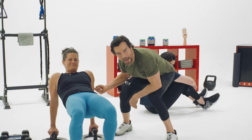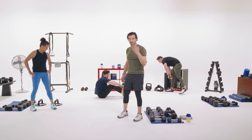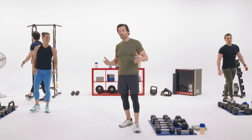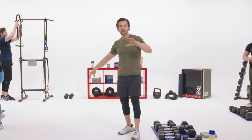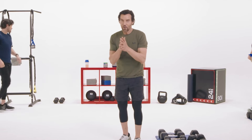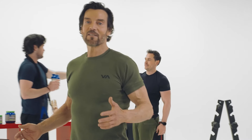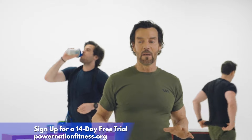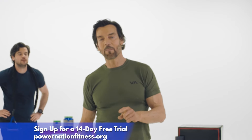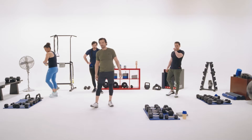This is a stop option. We created it in the Power Nation community because sometimes your schedule doesn't allow you to finish the entire workout, or you feel like you've gotten a full workout in. Whatever your reason — if you want to stop, you get to stop here. Always fast-forward to the end to do the cool down. For the rest of you with the time, energy, and desire — we're going to do all of it.